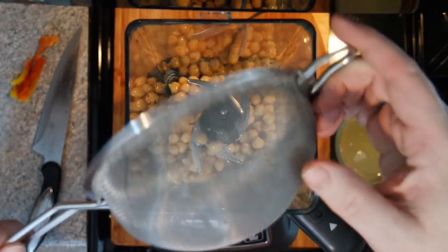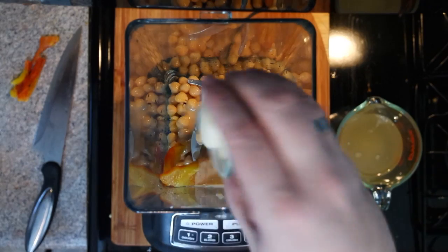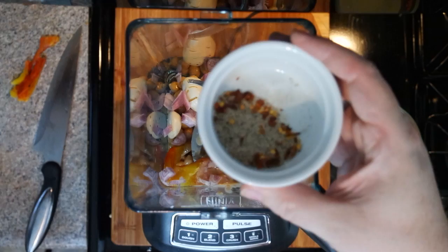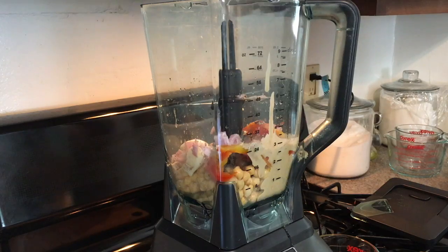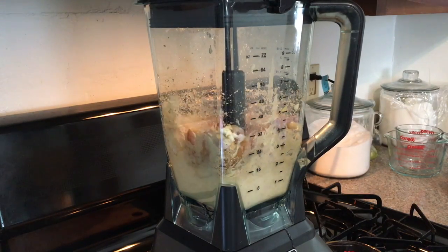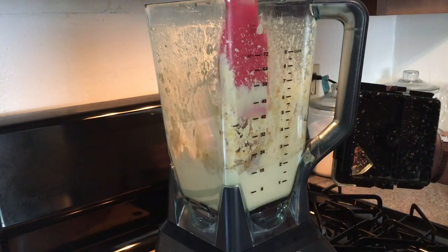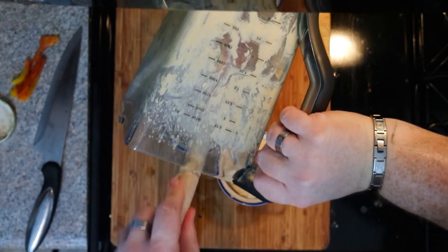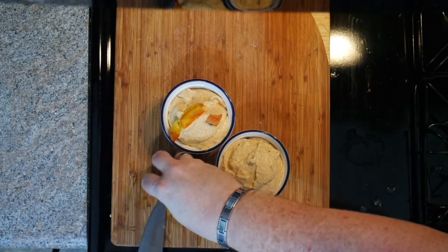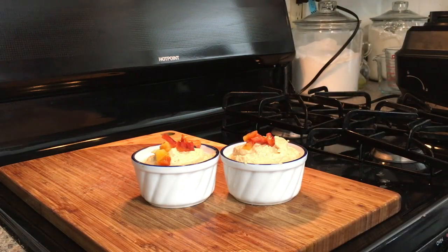In a blender or food processor, add your chickpeas, your roasted pepper, about a half a cup of tahini, two cloves of garlic, one shallot coarsely chopped, the juice of half a lemon, one teaspoon of salt, one teaspoon of fresh ground pepper, and a pinch of red pepper flakes. Add little bits of the reserved chickpea liquid, about a tablespoon or two at a time. Blitz until everything starts to come together, then keep processing on high until you get a nice smooth paste. Taste for additional salt, pepper, hot sauce, or lemon juice as needed. You can top with a little extra roasted red pepper, chopped green onion, parsley, or any herb you like. This recipe makes about two cups — it's homemade, fresh, and delicious.